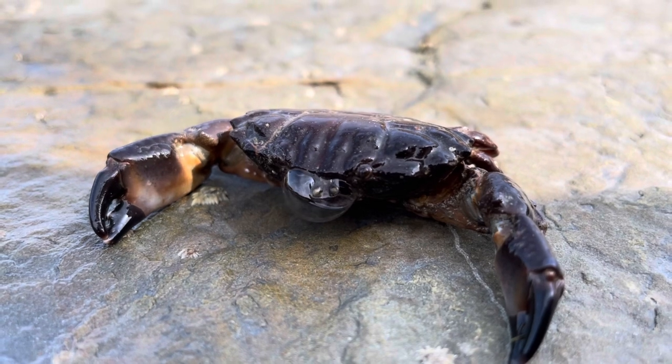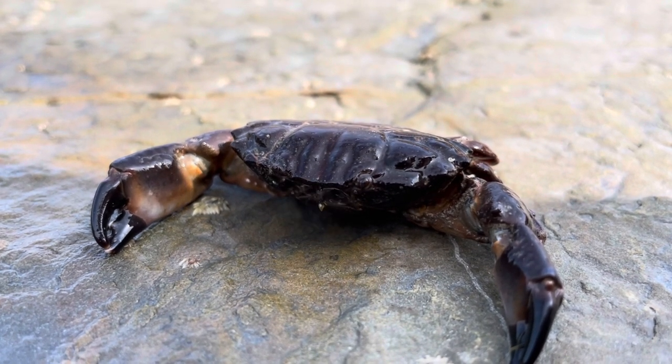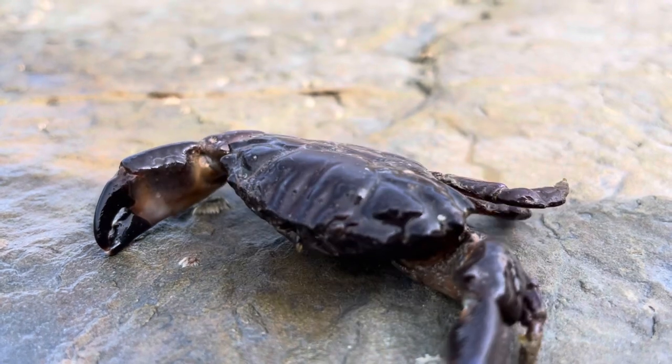Today we're looking at this guy. This is Xantho hydrophyllis, also known as the furrowed crab. Furrowed crabs are pretty easily identifiable, being that kind of yellowy brown colour all over, except for those claws which, as you can see, are a really deep black colour.